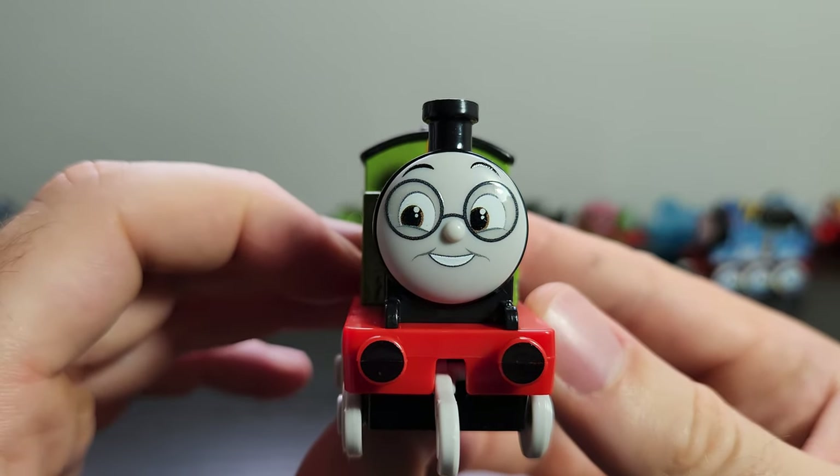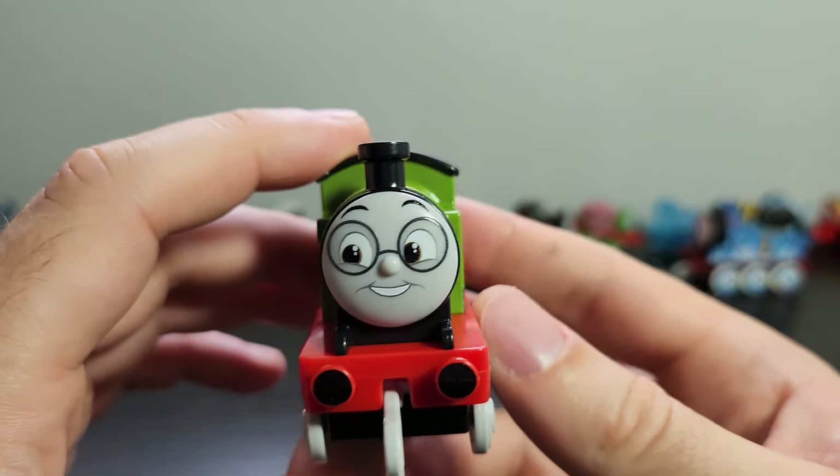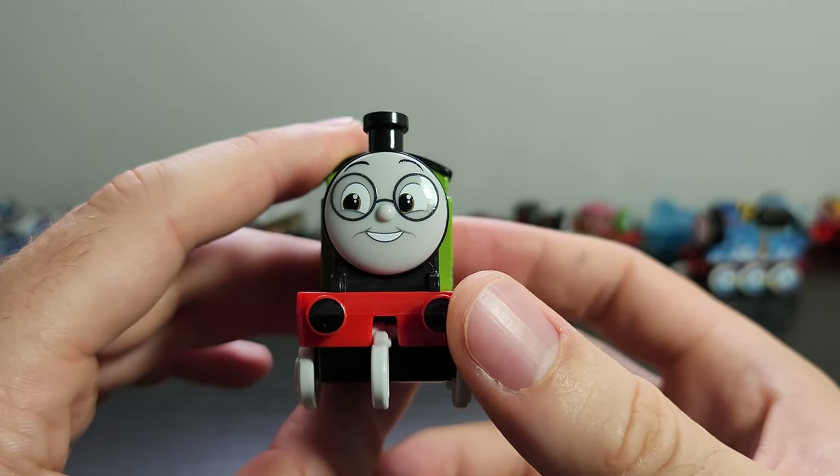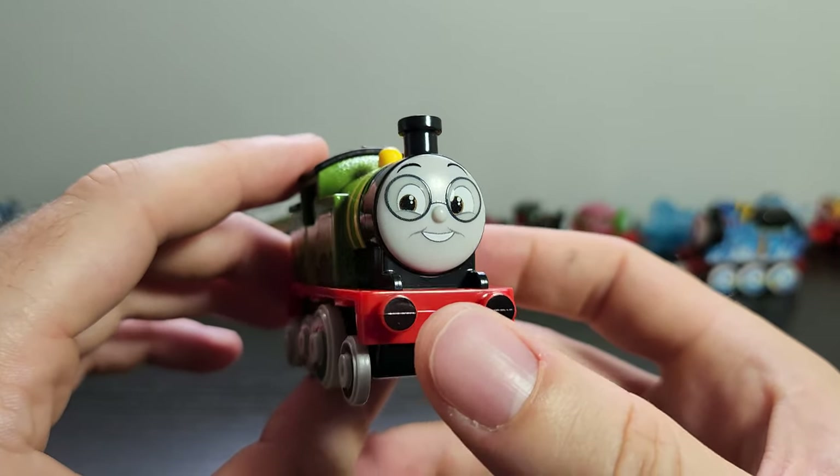Again, an excellent face — they're doing very well with these All Engines Go engines. The glasses look great and match the pictures I've seen of him from the show, which is good. We've also got the buffer detailing, which has been a little bit inconsistent on these engines, but it's good to see we get it here for Whiff.